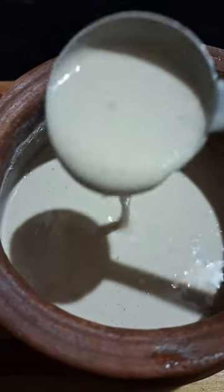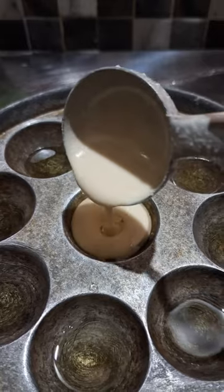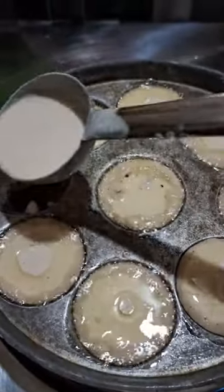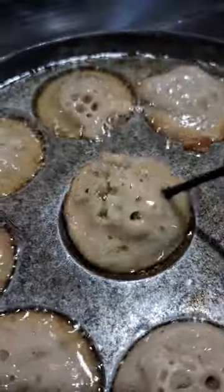Once we add the mix of the ingredients, we add water to the mix. We also add some color.